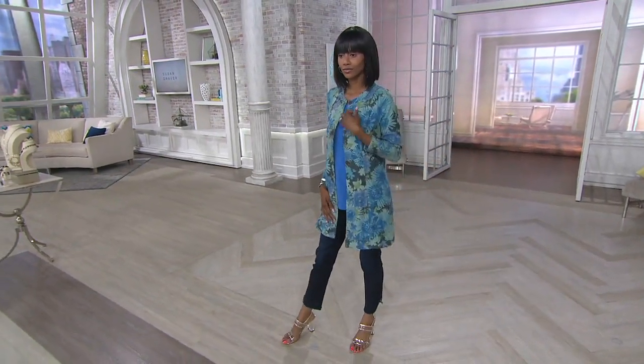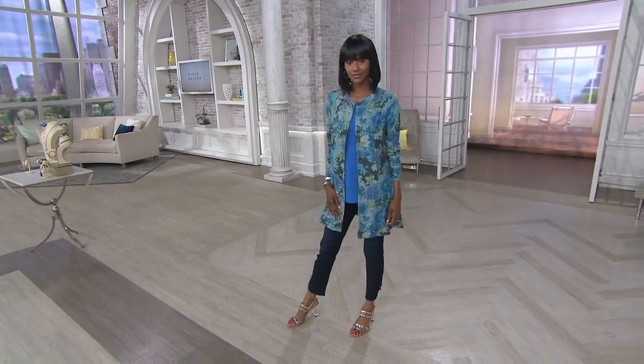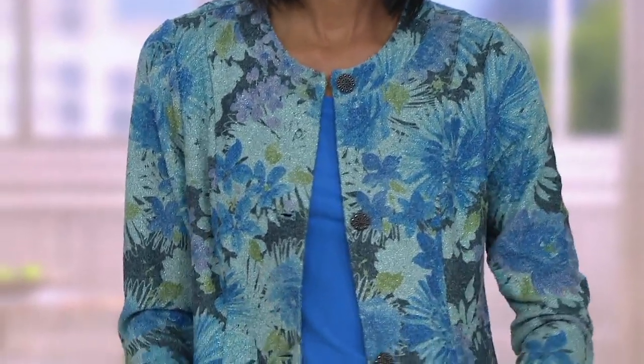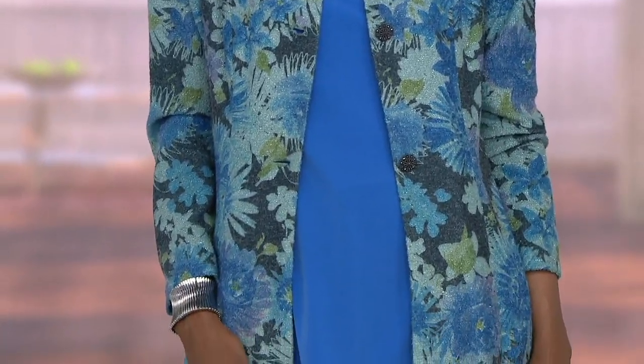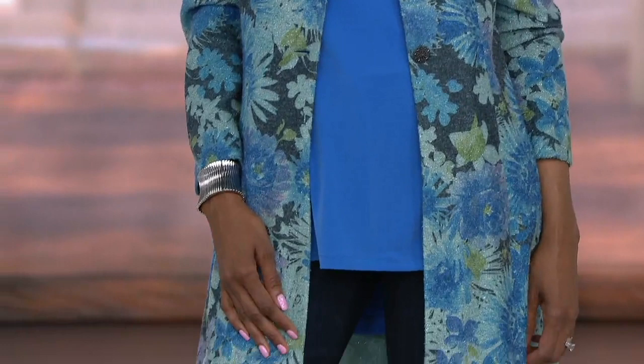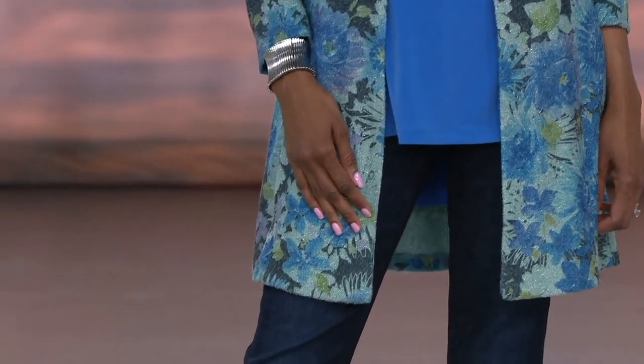Easy Pay on this will go away at the end of the day. This is another item from the Graver Collection, which is your more elevated pieces from Susan's Design Collection. This is a printed Lurex novelty knit duster cardigan. It is $86.50, on five payments of Easy Pay.